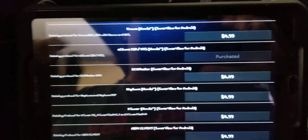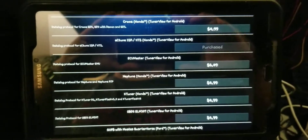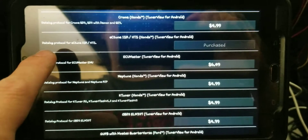What you're gonna do is download TunerView. When you open it up, it's gonna ask you to purchase — the app itself is free, but you have to purchase the modules depending on how you're tuning. If you're going to do Honda Tuning Suite, you just go right here to that log protocol. The EC tune is our HTS.